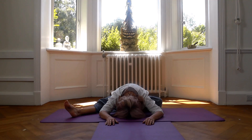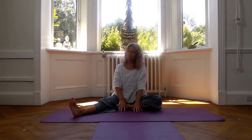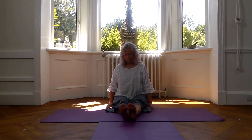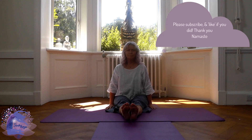So gently start to come up. Take your time — there's no rush, just easing up. Move your props away. Have both legs stretched forward and let's give them a bit of a jiggle. Circle your feet wide, change direction. You might like to counterpose this with a twist position, or come to rest in Shavasana.